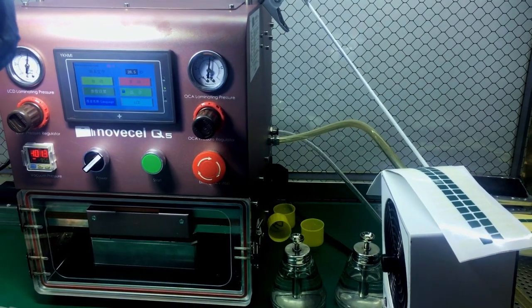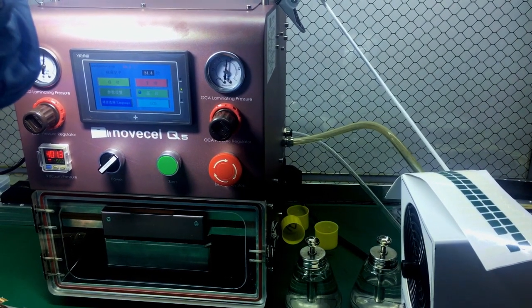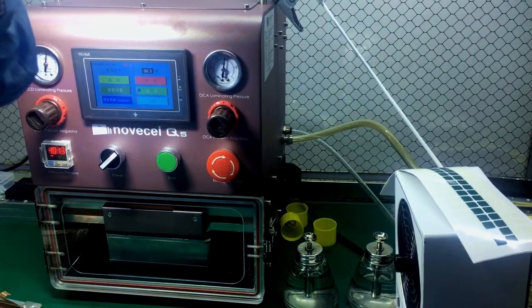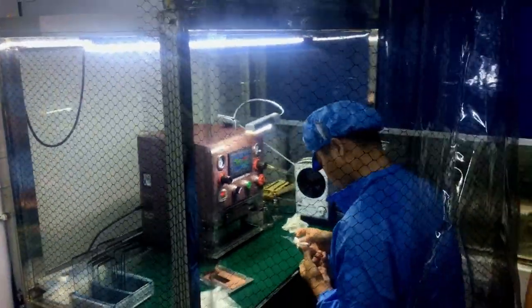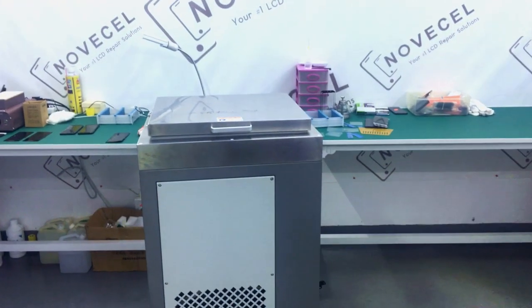The ionizer and also the humidifier — I just cannot remember the name. The machine which makes it humid — that machine I probably suggest you to have one. So that's it, I think we have seen everything here.